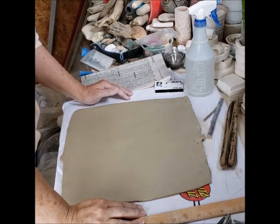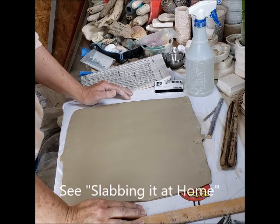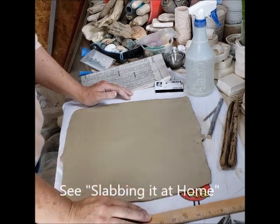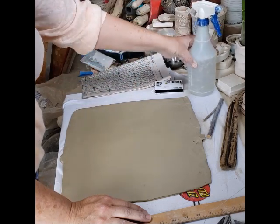Hi, it's Jamie and I'm back to show you another project that you can do from home if you don't have access to your play studio with some simple things. In my last video I talked about setting up the work surface and using certain tools, so you can refer to that one to see how I got to this setup here.